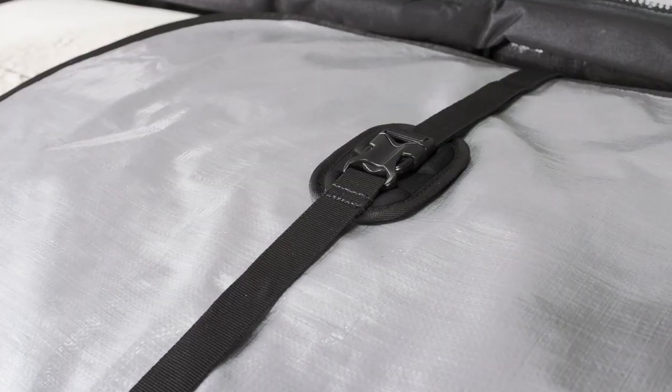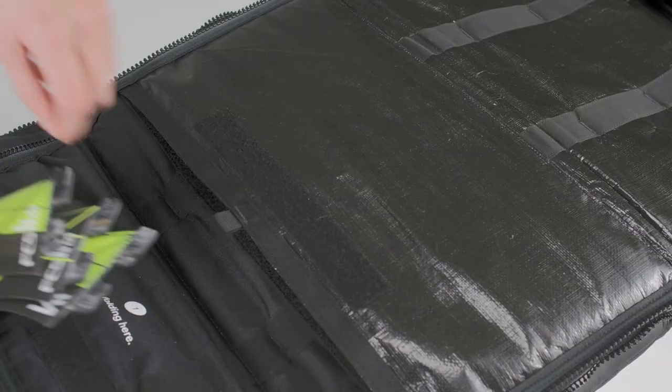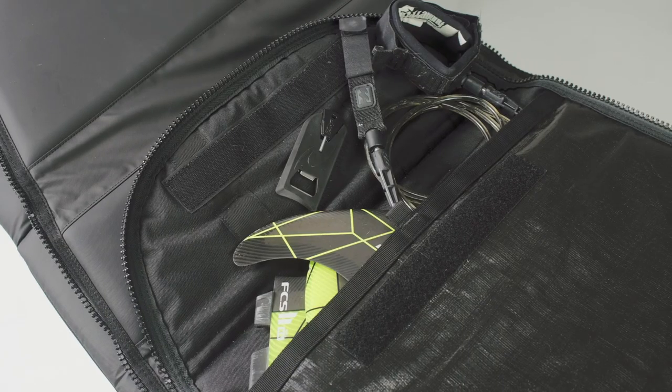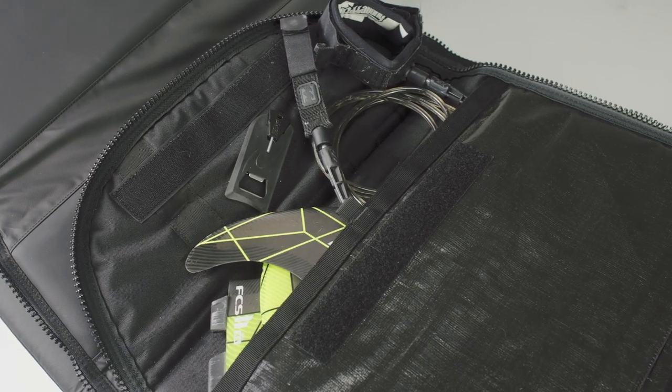On the inside of the lid you will find two pockets. One is for your surf essentials like your leash and your fins, and the other one is made to fit the surfboard dividers.